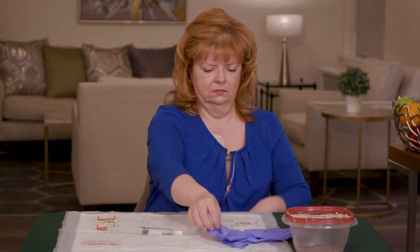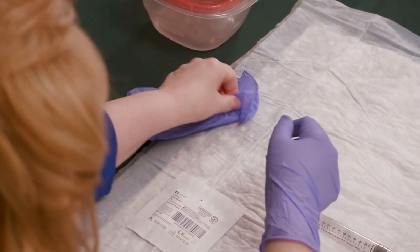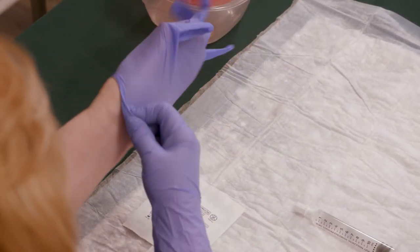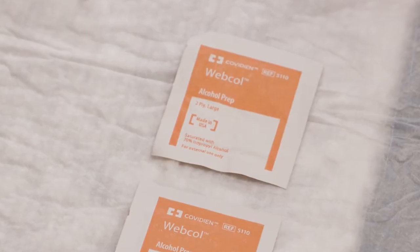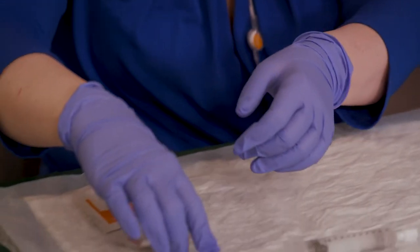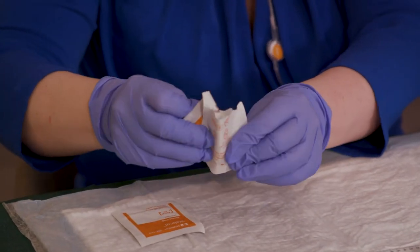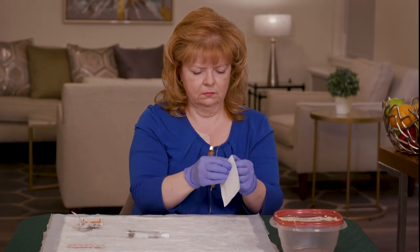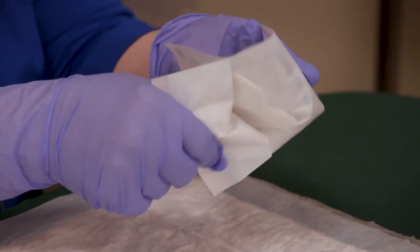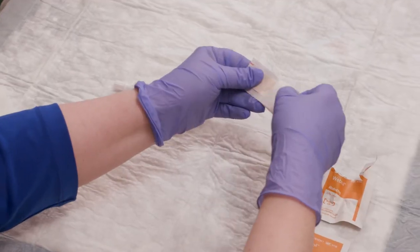Once your supplies are ready, put on the gloves. Open the alcohol pad, gauze pad, and bandage.